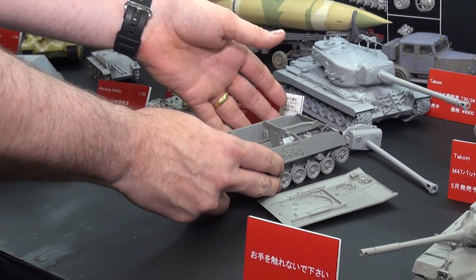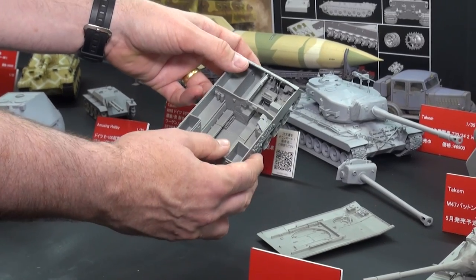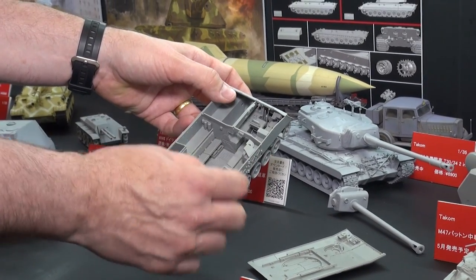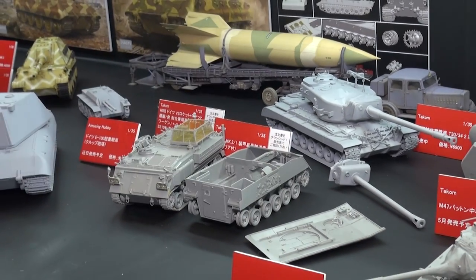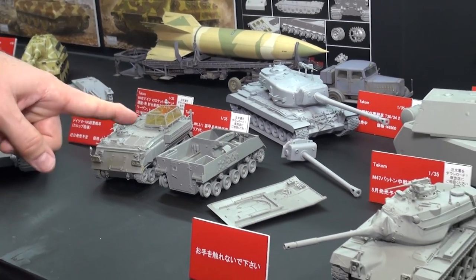It's got a full interior — no engine detail, but it's got the driver's compartment and the passenger compartment back there. Full detail on the roof sections in there. So that's a brand new kit that's coming.